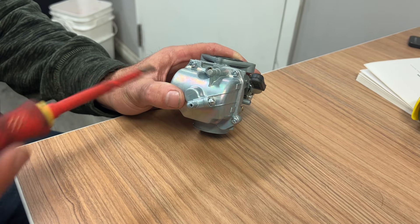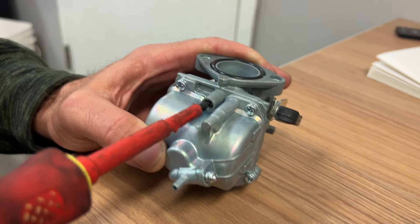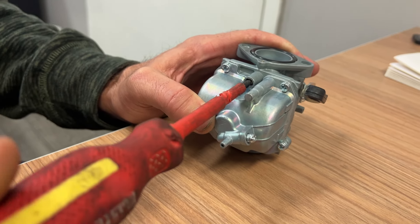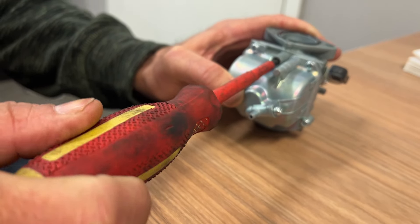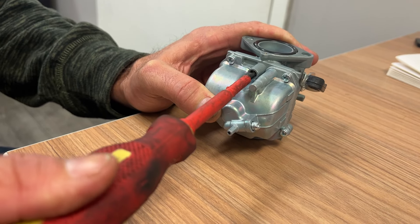Down here, this is your air screw. What you want to do is take your screwdriver and turn it in all the way till it seats at the bottom and is nice and snug. We're going to turn it in till it's snug right there.